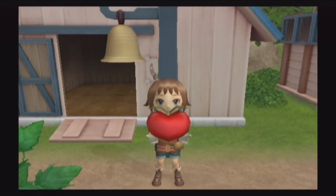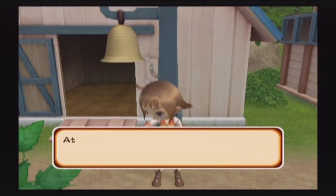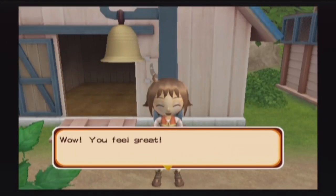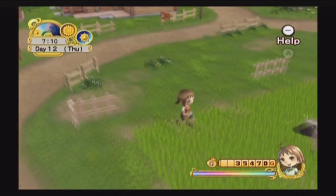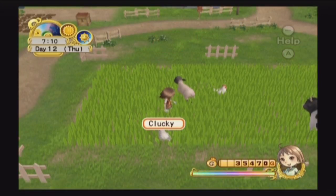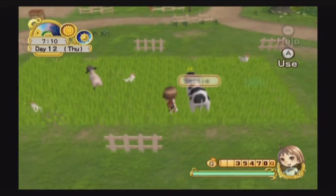Hold that thought — we get a power berry from our sheep! When you get an animal to 10 hearts you'll automatically get the power berry, so that must mean our sheep is at max level. That means hopefully we'll be able to get a shining piece of wool from it, and we can put that away and use it towards our rucksack upgrade, which would be great.